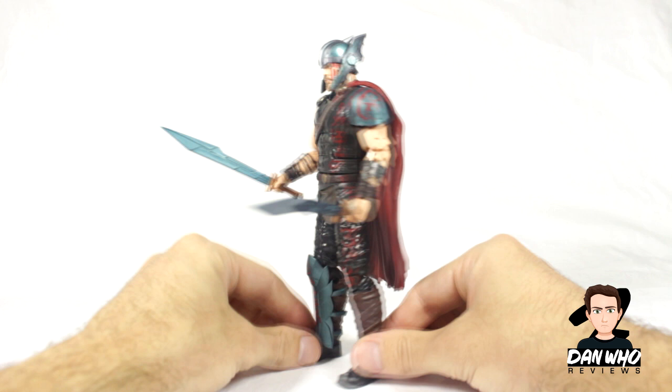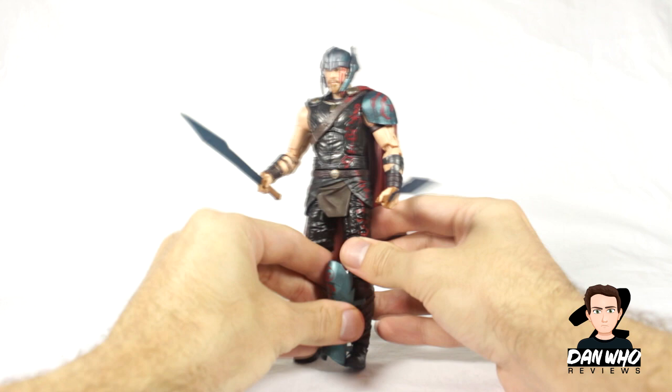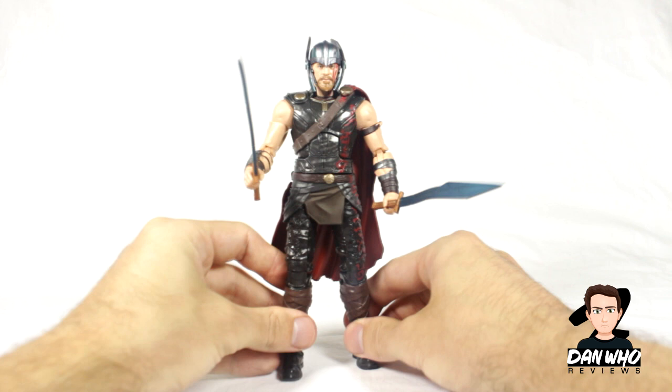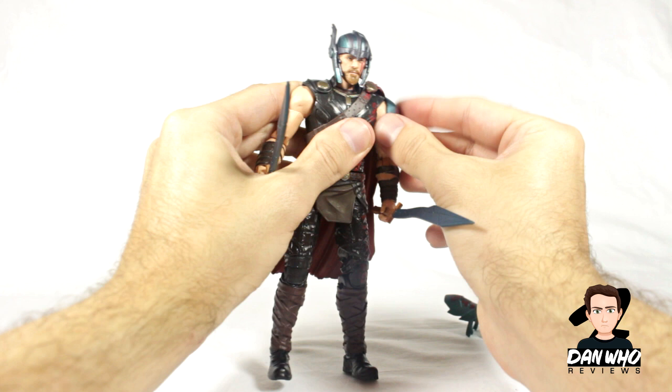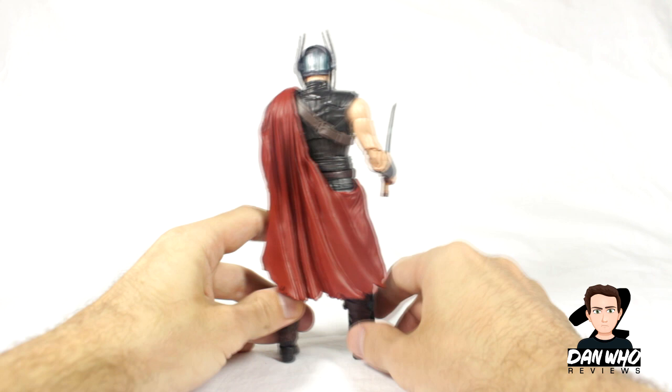I thought I'd quickly show you that some of the armour pieces come off. The shin pads here just pop off - simple as that. They can pop on any leg, simple click on and click off. The shoulder pad can also come off - there's a little peg on the arm which is skin-toned so you can't even tell it's off. He's got no armour on now, and if you want it back on, again just peg it into the arm. Shin pad back on and there you go.